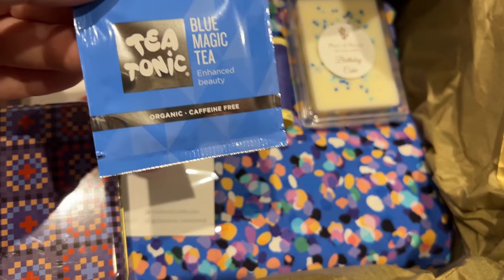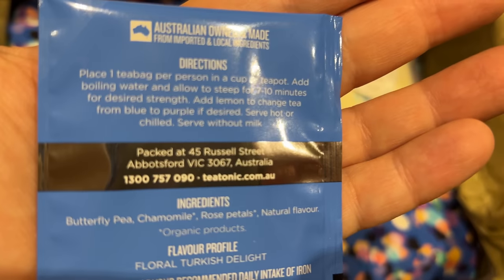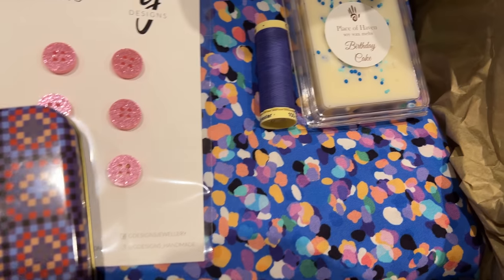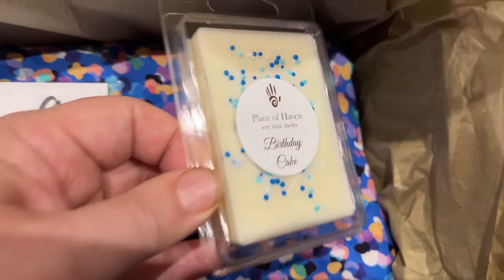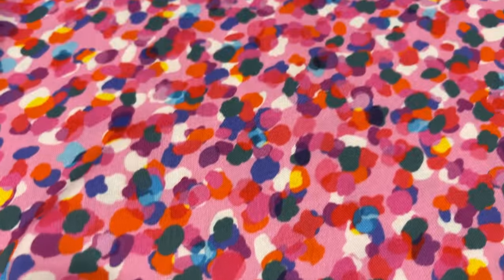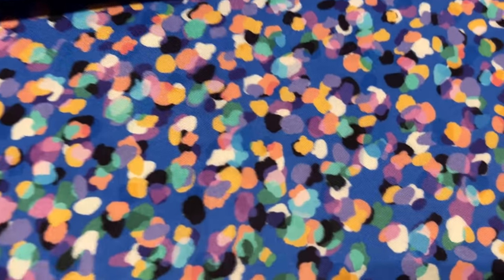We also had a magic tea bag that actually changed color to purple when you put lemon in — I didn't know that! And the scented gift was beautiful birthday cake melts from Place of Haven, made up especially to match either the pink or the blue — that birthday cake scent was incredible. We had the special glamorous boxes for our deluxe customers. The next deluxe box will be the end of June, so keep your eyes peeled.